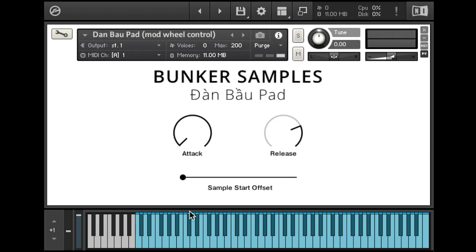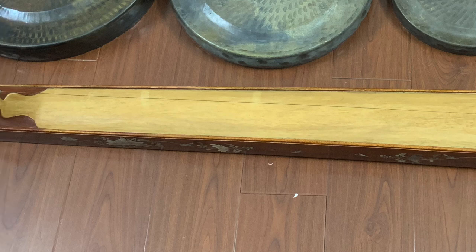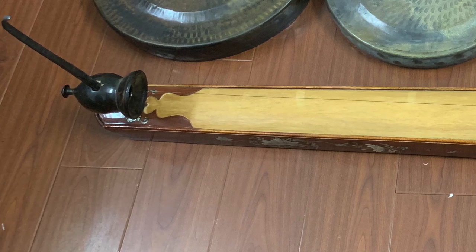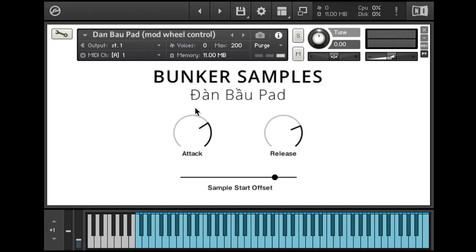As you can hear, just simple but beautiful. It was made with the Vietnamese Danbo, which is traditionally played with a bamboo pick. It's very difficult to play because you only play the natural harmonics, and then you get all the notes in between by moving the bamboo handle, which you also use to add vibrato.